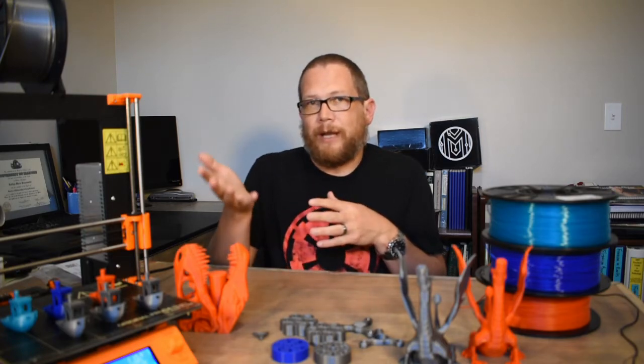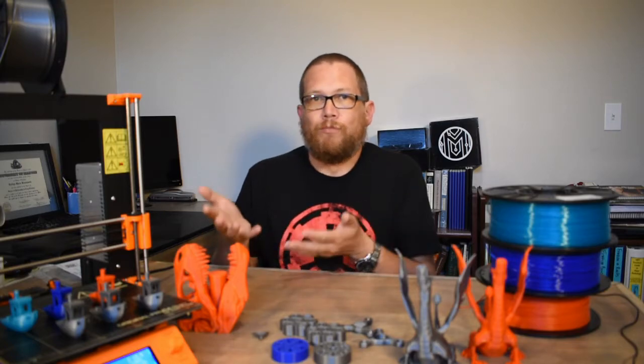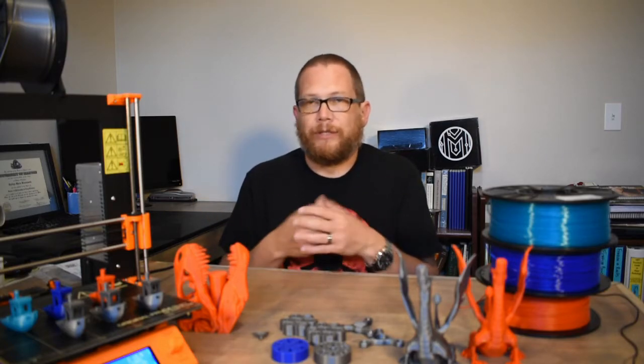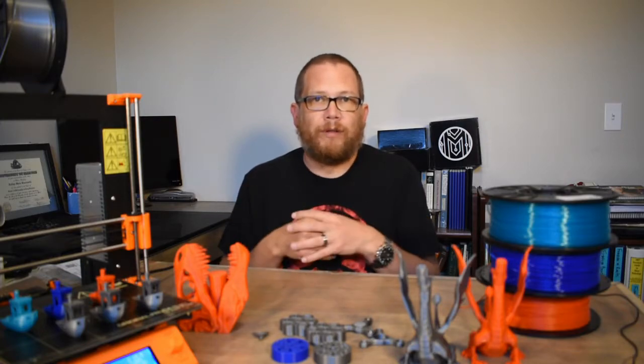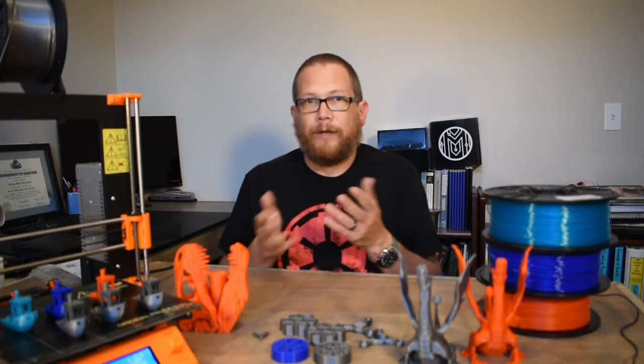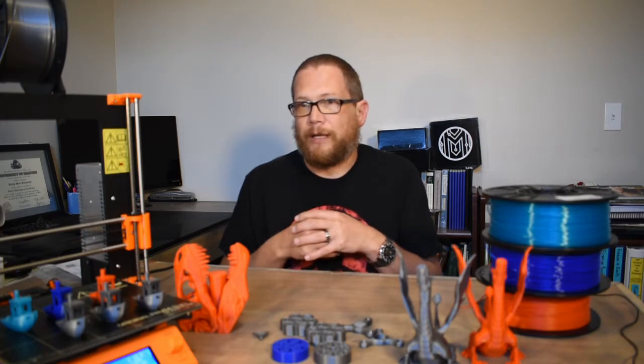I think I need to start messing with settings so I can get something to fail and figure out what the settings mean, how they work, and what they can do for me. As good as these prints are, I feel like I can do more because I haven't even touched the settings yet. I can't believe it just came out of the box printing this well — I think I can dial things in and make it even better.